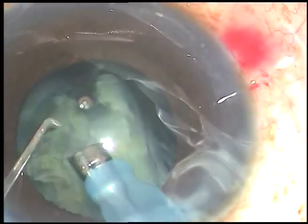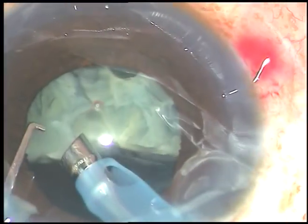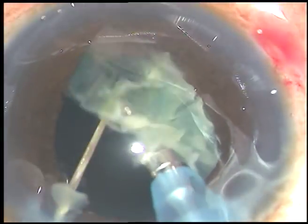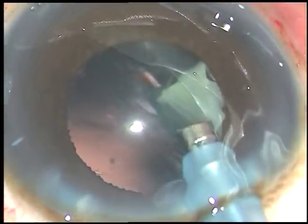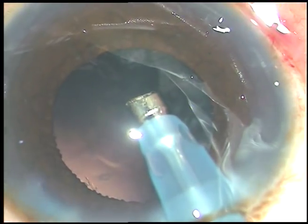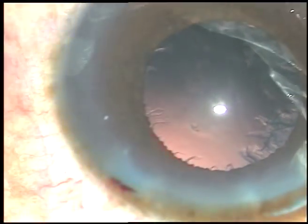I am taking care not to go under the iris. I am trying to remain at the center of the pupil, holding the nucleus with vacuum and chopping the nucleus into fragments. Then I emulsify the fragments and thus manage the nucleus. This is the last bit of nucleus — the chopper is removed so that the posterior capsule goes towards the vitreous cavity. And now some viscoelastic substance is injected.